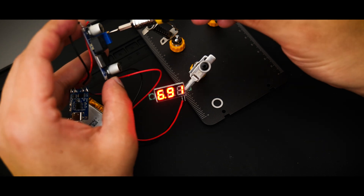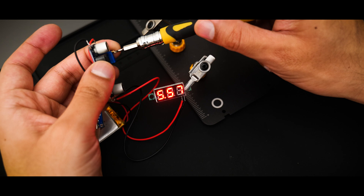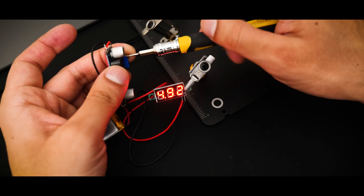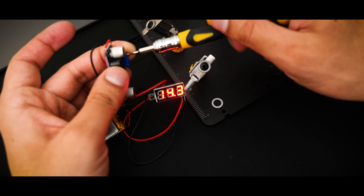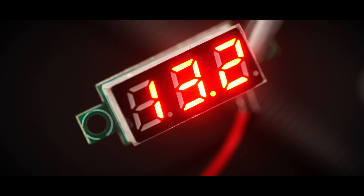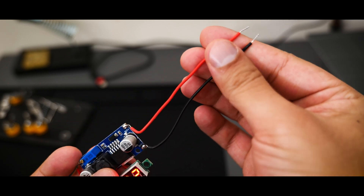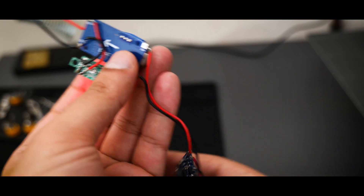Once everything was soldered up, I was able to use the potentiometer on the boost converter module, adjust the output voltage, and have that displayed on the voltmeter — so far so good. This is the final circuit all soldered up: we've got our power and ground cables coming out, the boost converter is connected to both the voltmeter and the charging module, and in turn the LiPo battery — all ready to go.